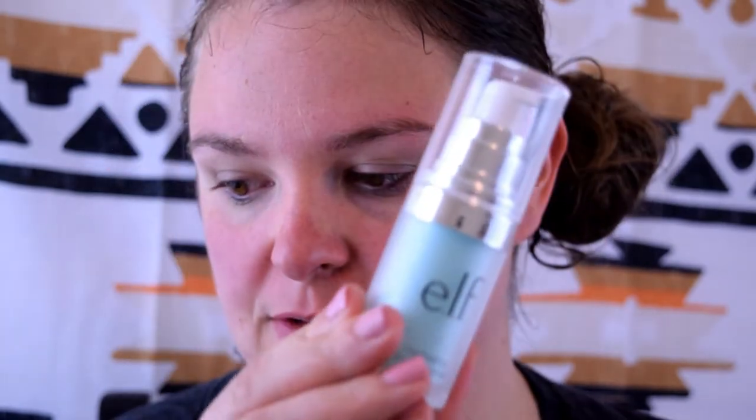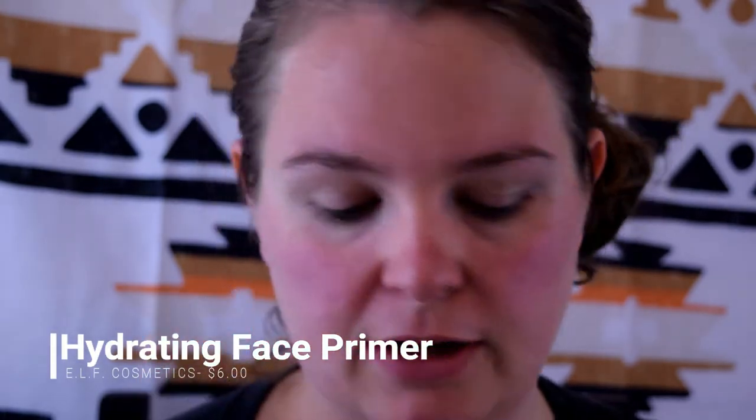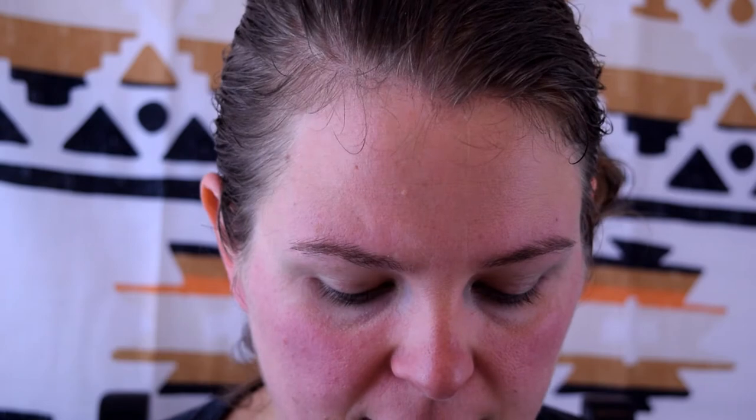I brought the camera in a little bit closer to my face — let's make sure we're in focus. Okay. I'm going to use the ELF hydrating face primer.